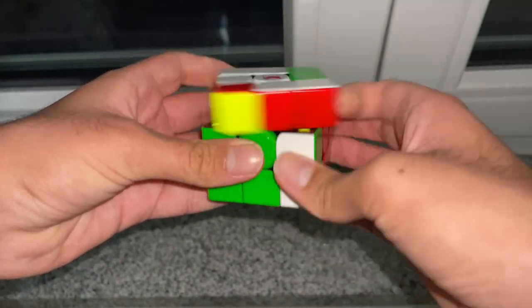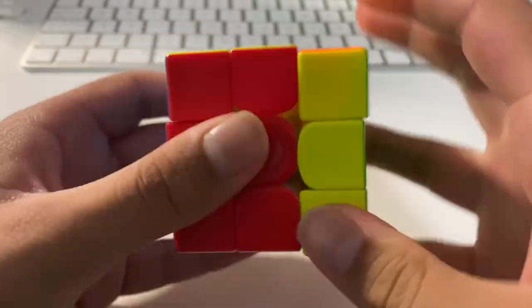Branching off of that point, core lubes give the cube a very silicon, smooth, buttery, very satisfying feeling. Overall, the cube just feels much nicer, much more pleasant, more well set up, and complete. And three: they just make the cube a lot more reliable in my opinion.